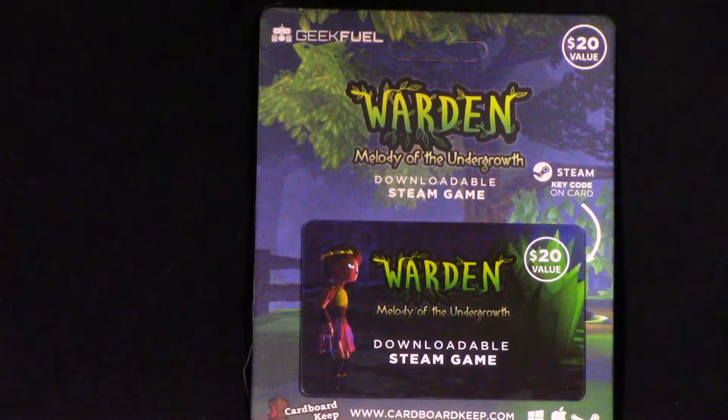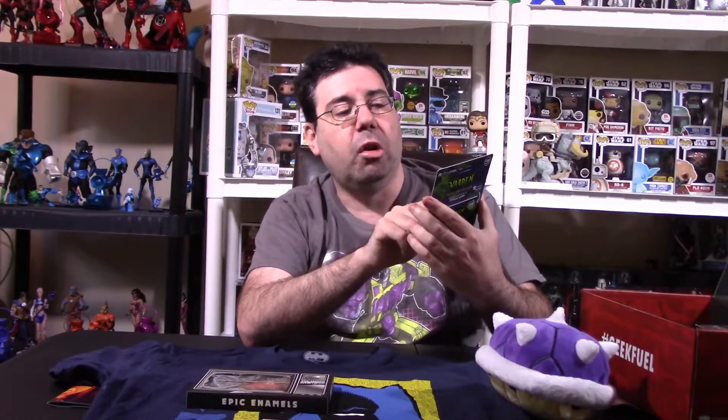Next, they always have inside the Geek Fuel boxes game cards which are linked to Steam. This one's based off a game called The Warden. I don't know anything about this particular game but it has a price value of $20, so this box has basically paid for itself off this game card. The write-up says: The Warden — Melody of the Undergrowth. Trapped in an ancient forest, a young prince searches for a lost god. He befriends the spirit of a young girl and a volatile child, and they quickly find their destinies intertwined.